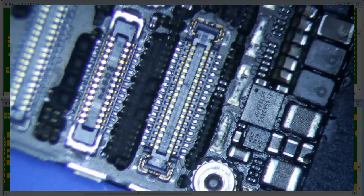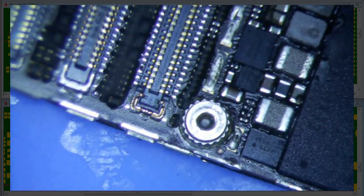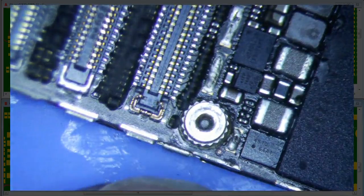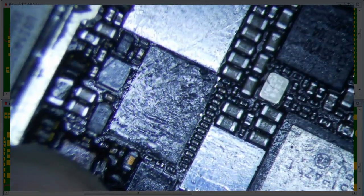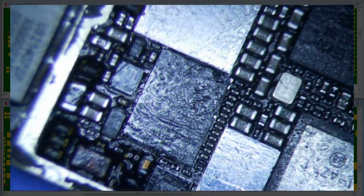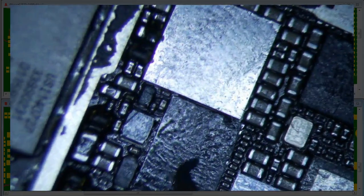I still think it's worth a shot — if you really want to get this thing to work, pushing down on this temporarily at least lets you get data off. Maybe run a jumper from here to Mason. Another thing we could try is measure continuity from U2403 to this point.